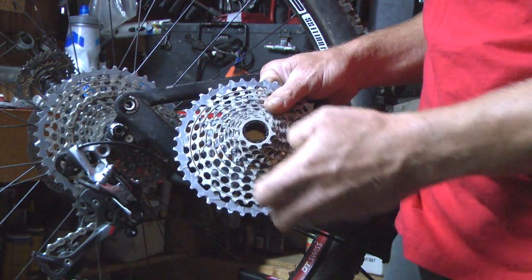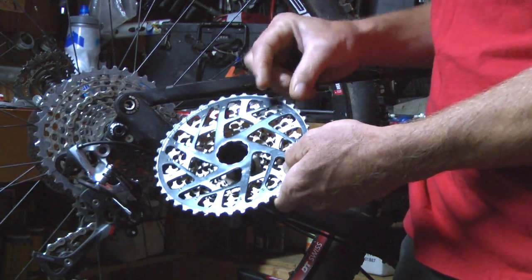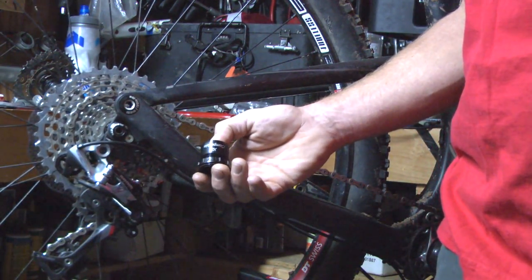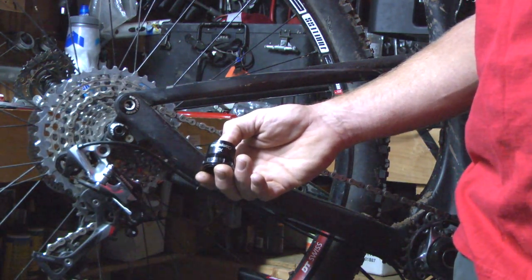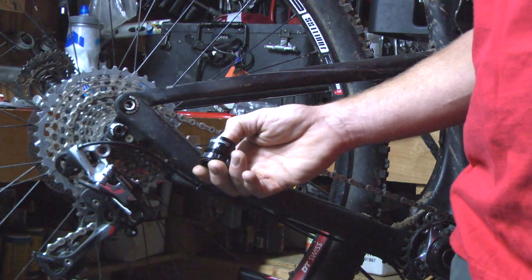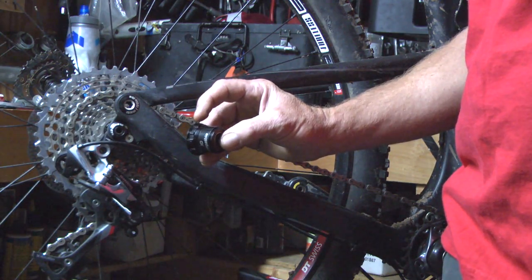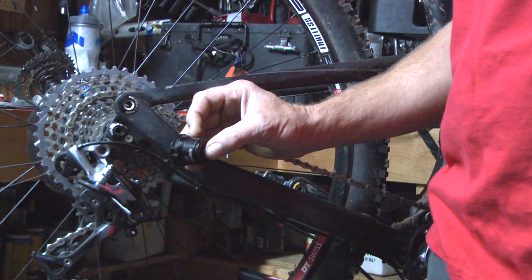So this lock ring is quite a bit different. It's a sleeve that pulls the 10 and pushes the 42 onto a proprietary new driver body. Now by proprietary, I mean we designed it, but it's open source to anybody that wants to use it. Currently about 95% of all hub manufacturers have adopted the XD driver body concept. You can see it's a lot different — it's a very well machined interface for the 42 with the threads inboard.